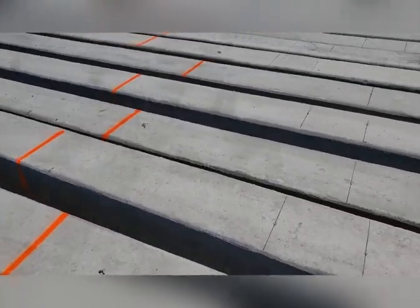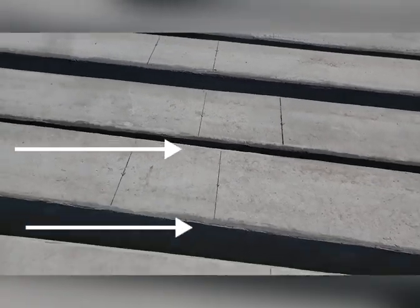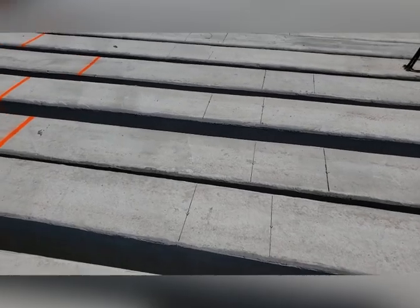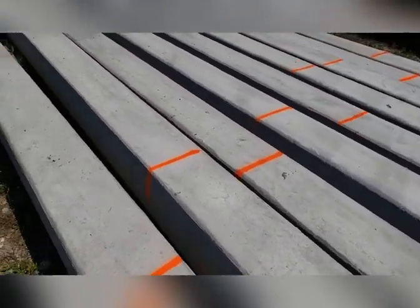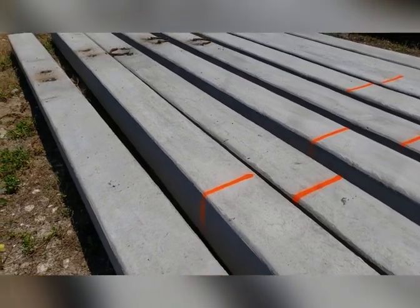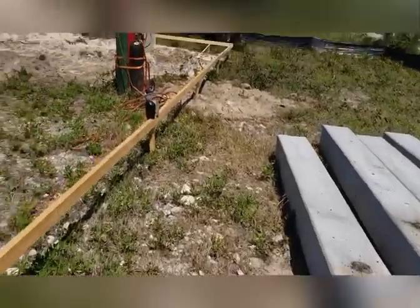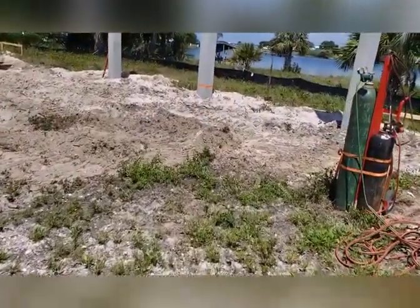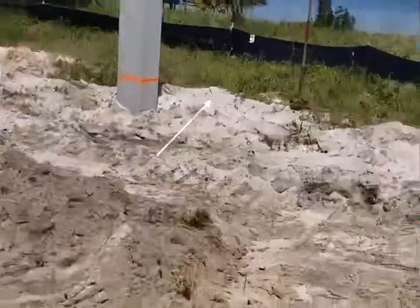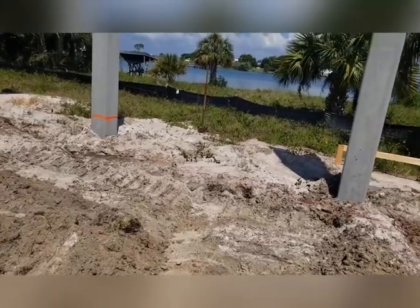Our team has gone through and marked all the piling. These sharpie lines represent where they're going to hammer the pile to in the future. The orange lines indicate those that they jet the piling down to a certain level before hammering them in. As you can see with the piles that are set, they've got their string lines set, and the orange line is represented by the string line in the back.